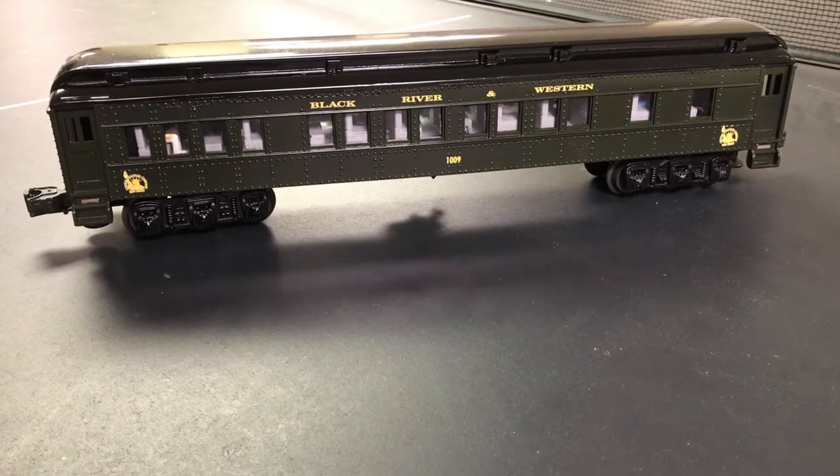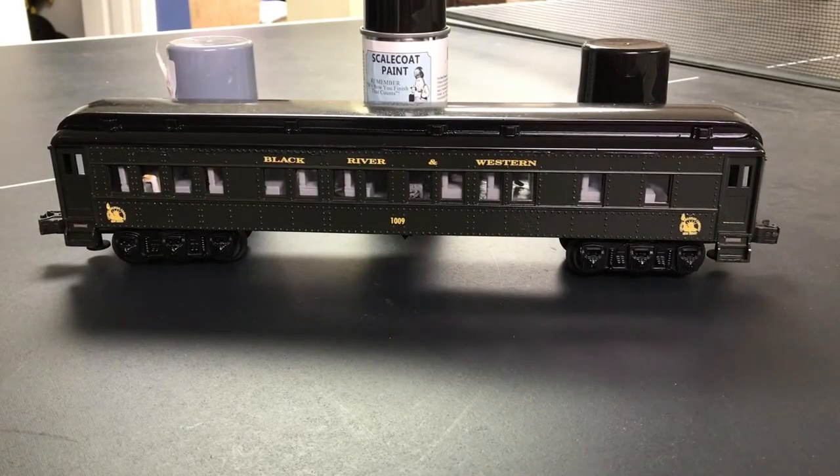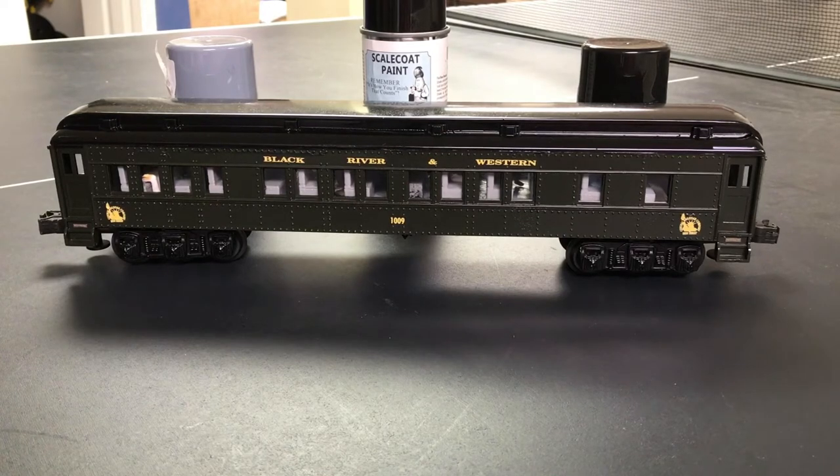Hello everybody, this is Ricky from Ricky's Train Videos. Today I'm going to be going over how I made this custom Black River and Western Railroad coach car. In this video I am going to show you the step-by-step pictures I took during this project to show you how you can do it yourself, and also at the end of this video I will show you the completed car running around on a couple of layouts.